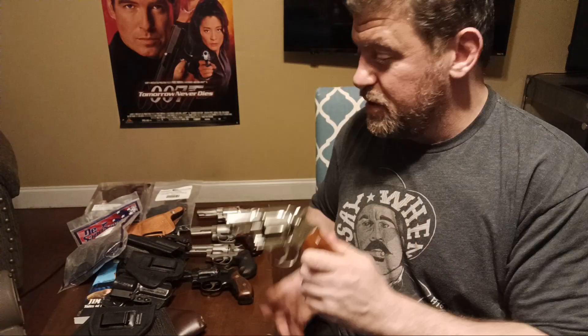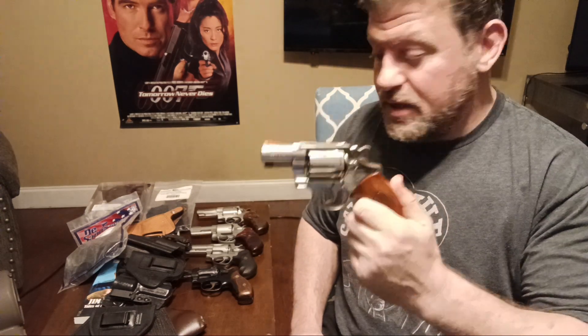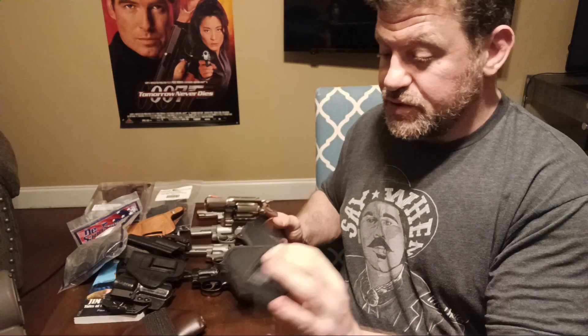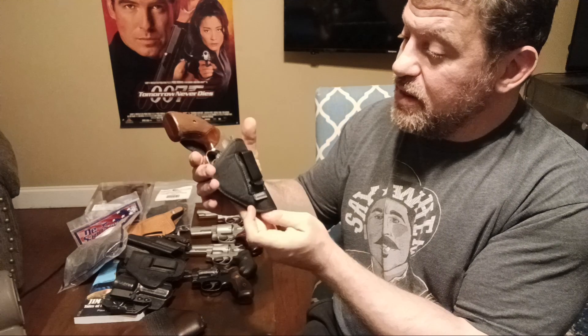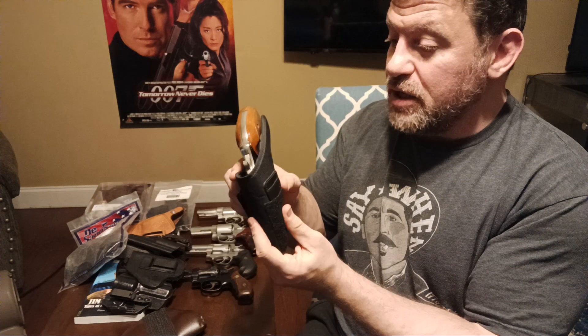Something like this Colt Detective Special, or almost the exact same size Taurus 856, or even the Rock Island from the Philippines — that's a perfectly-sized small snubby, six shots. This Cardini holster was given to me and works well for that size only. The bigger K-frame won't fit in it, so this is good for just throwing in your belt, more appendix style.